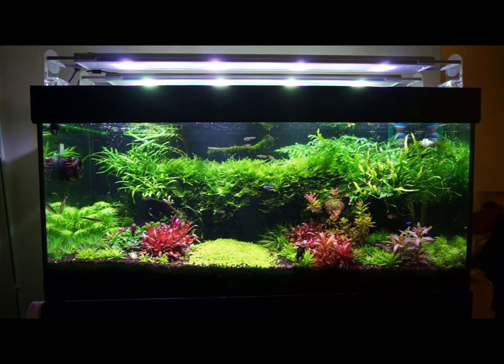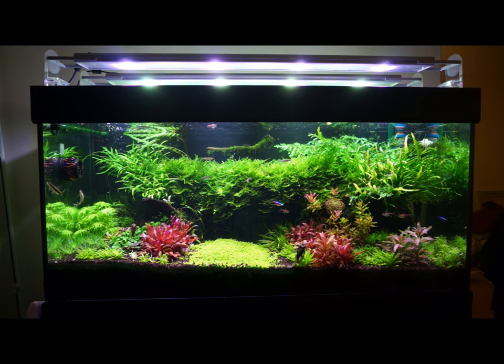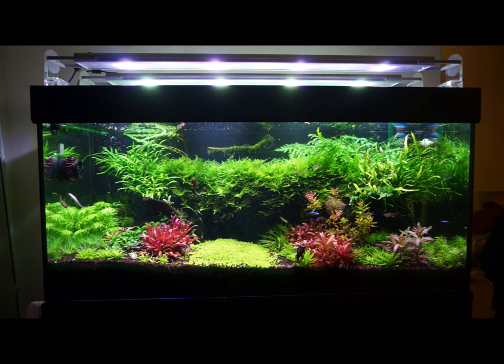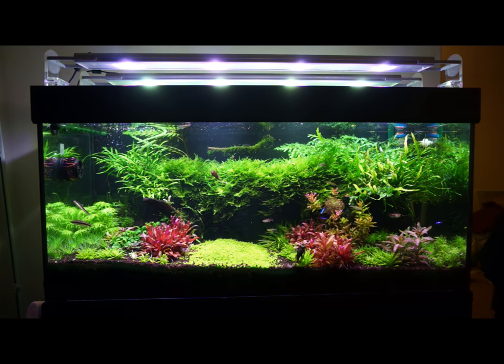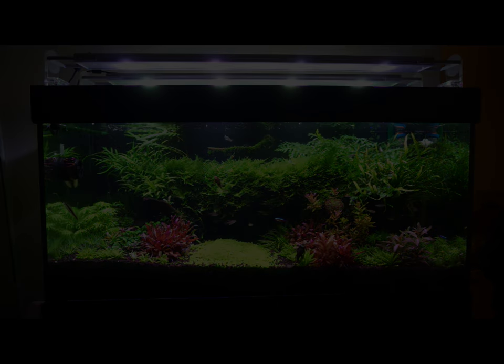G'day YouTube. My name is Emberley and today we'll be talking about CO2 in aquariums. I'll also talk about how to set up your CO2 equipment to maximize the health of your setup in your aquarium.